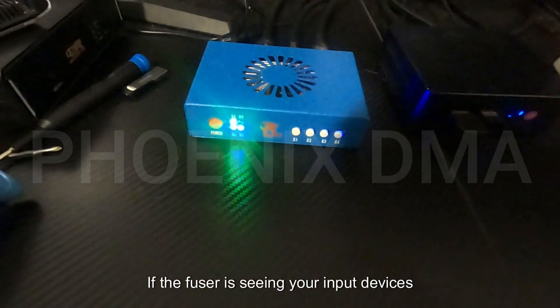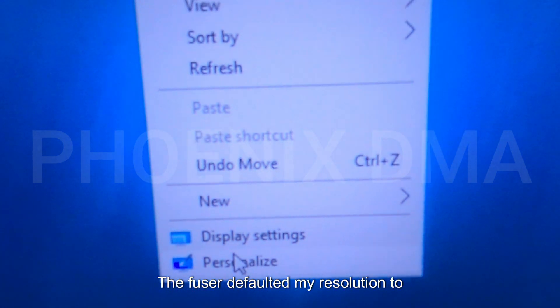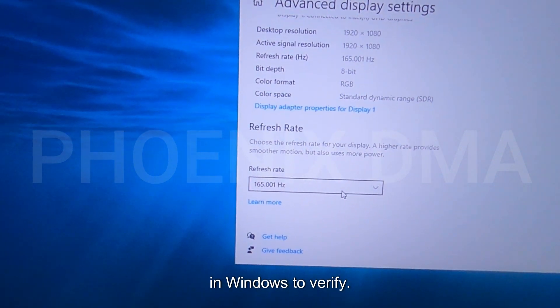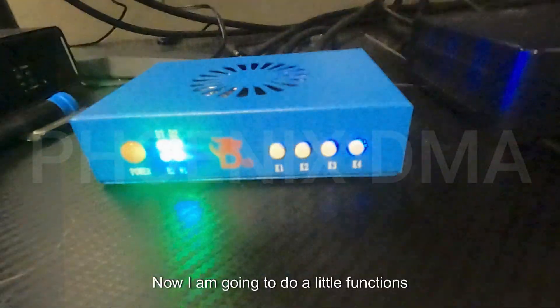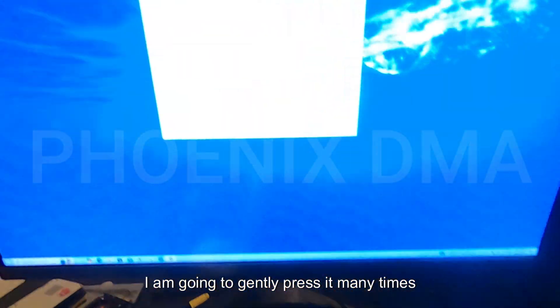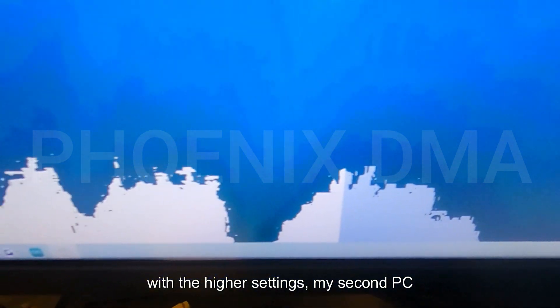If the fuser is seeing your input devices correctly, H1 and H2 will light up green. Now, we are here on my second PC. The fuser defaulted the resolution to 1920x1080. You can verify this if the resolution settings appear in the top left of the screen; we are going to check the display settings in Windows to verify. I am going to do a functions test with the overlay intensity using the K2 button, pressing it many times to cycle through the RGB strengths. With the higher settings, my second PC display is starting to disappear.